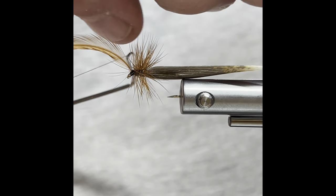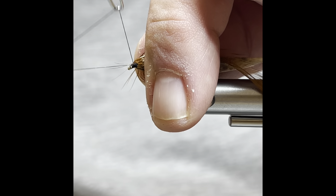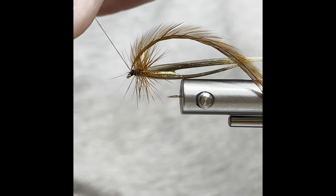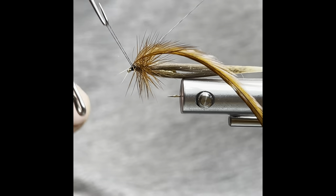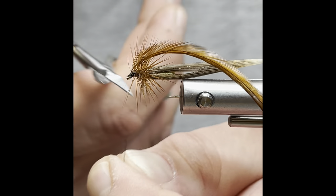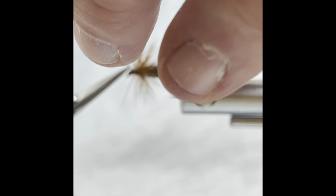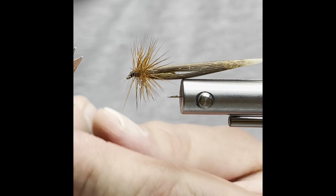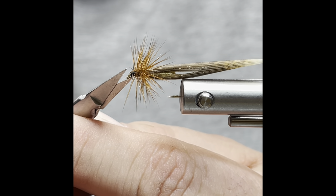Pick up my whip finish tool, and again sweep everything back — two, three, four. Make sure you pull it tight. Trim your thread. Trim your feather off. Any wayward fibers, get rid of them.